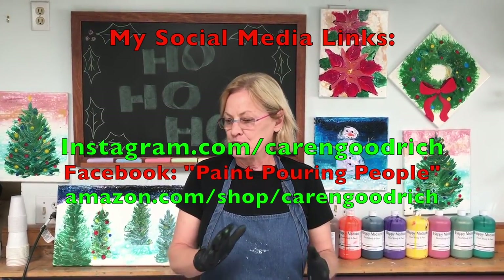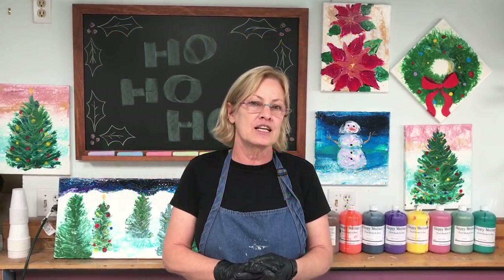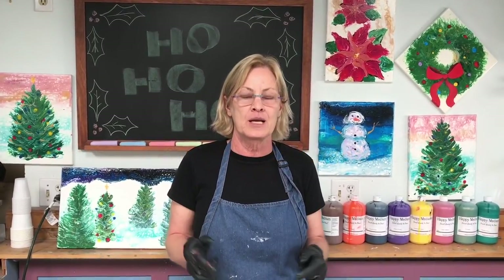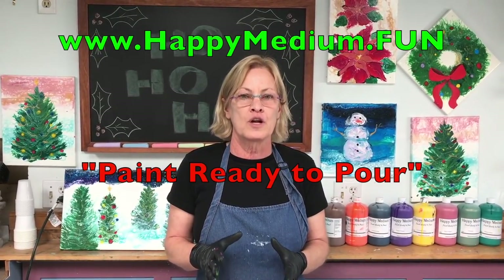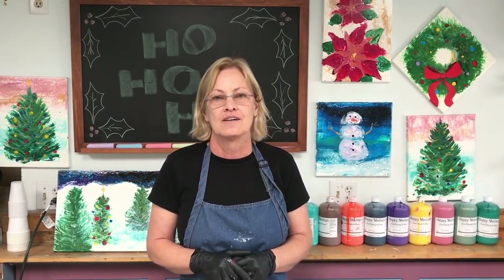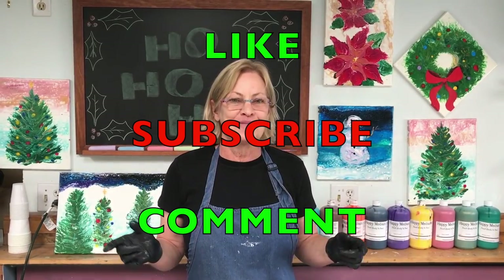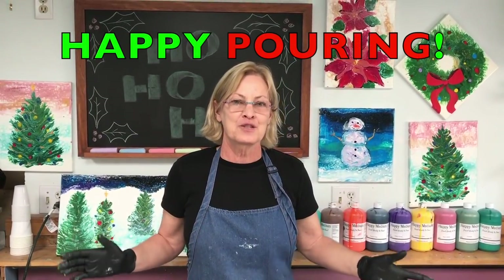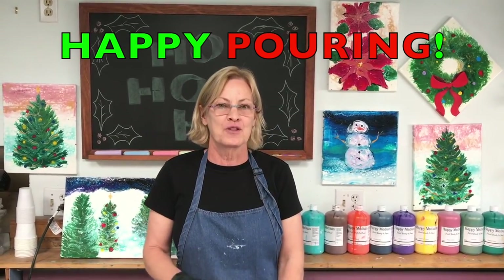Please check out my social media links below, including my Amazon shopping list if you need supplies — I keep it updated with all my latest paint pouring supplies. Also go to happymedium.fun if you'd like to try my own line of paint ready-to-pour. Please like, subscribe, and comment below. Merry Christmas, happy pouring — remember there's no rules!